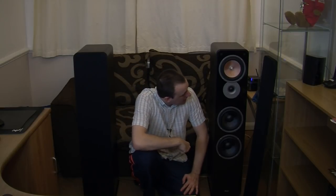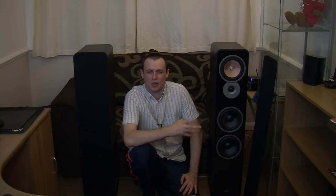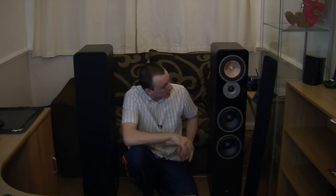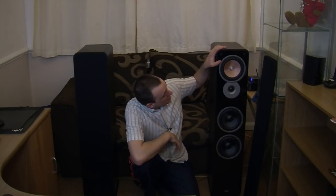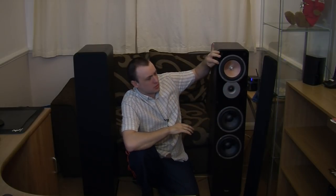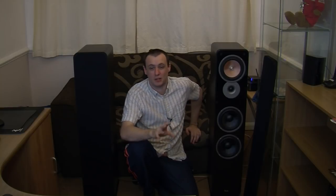Let's go over the speaker sizes. You are getting one tweeter which is 25mm. You are getting one mid-range driver — I do like the design of that speaker — which is 165mm, and then you are getting two woofers which are also 165mm. It is acoustic principle 3-way, which I do like as well.